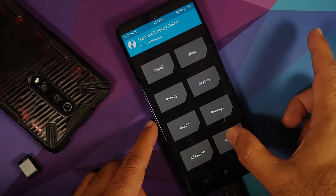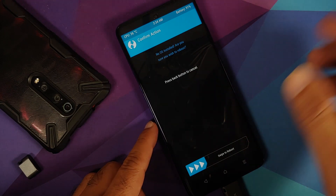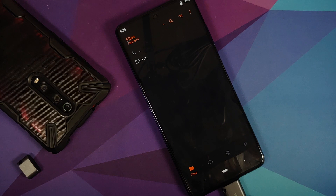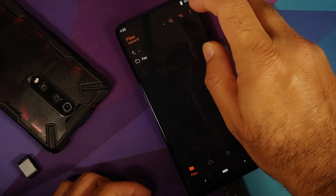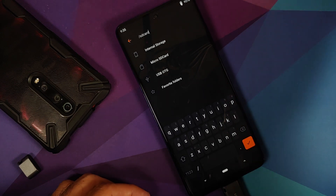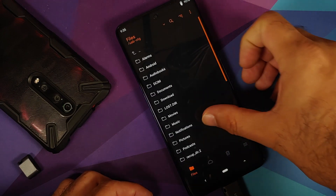Once the image flash is complete, tap the home button, select Reboot, and choose Recovery. If you get a message about no OS installed, just swipe to reboot. We're now booting into Orange Fox recovery. On the main page, SD card is selected by default — tap the down arrow to switch to USB OTG or Micro SD.